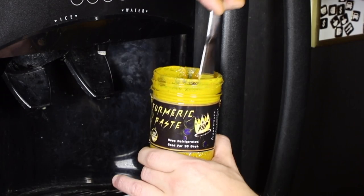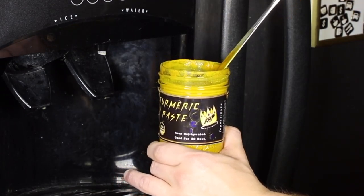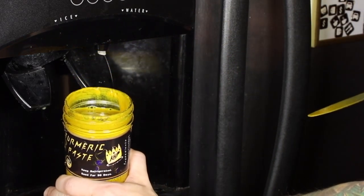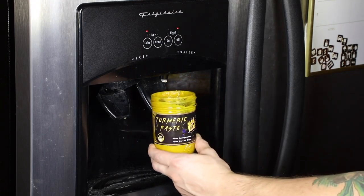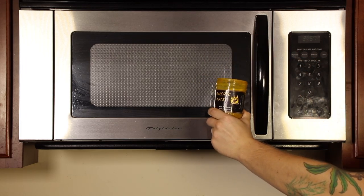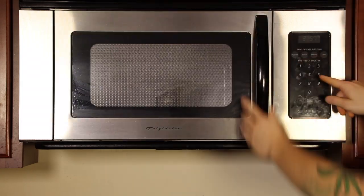Always stir your turmeric paste before use. Use this as an opportunity to gauge consistency. If you find moisture has evaporated, or if you are using it for skin and beauty purposes, or you just want to extend the longevity of your turmeric paste, feel encouraged to add a small splash of cold water periodically.